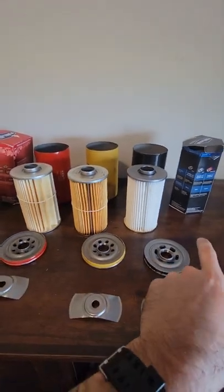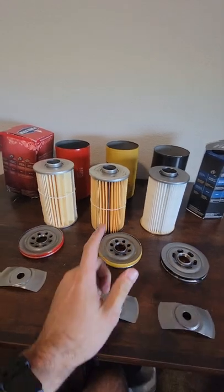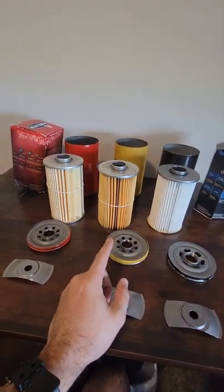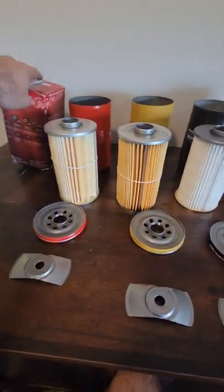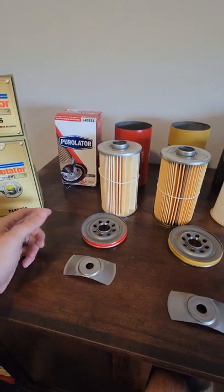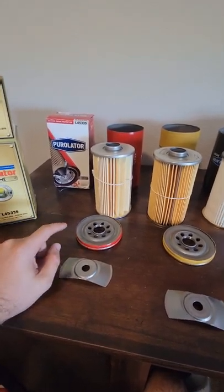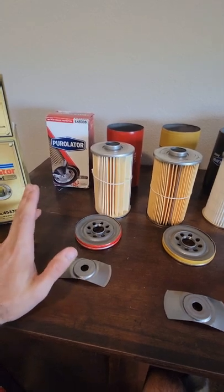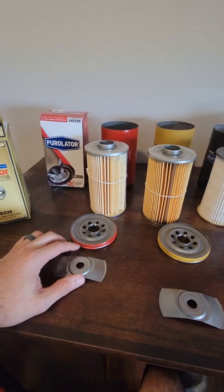The Purolator Boss cost me about $17. The Purolator ONE in the middle cost me $16.50, and the cheap one — the Purolator Classic or whatever it's called — actually cost me more. I couldn't find it anywhere; it cost me $20 for the worst one of the series. So just that alone, don't buy it — but when we get into the quality you're going to see why you don't want to buy it.